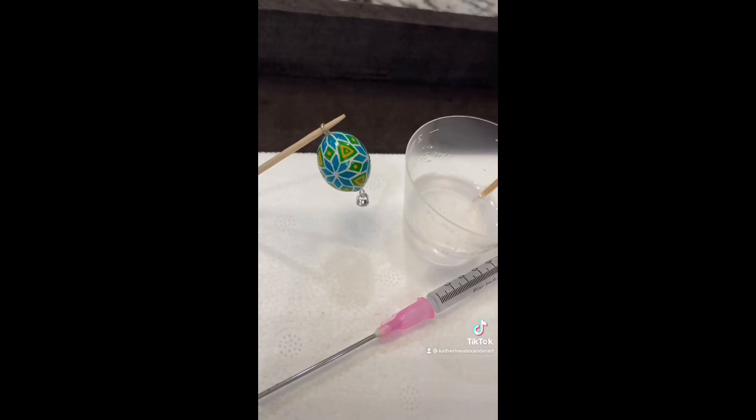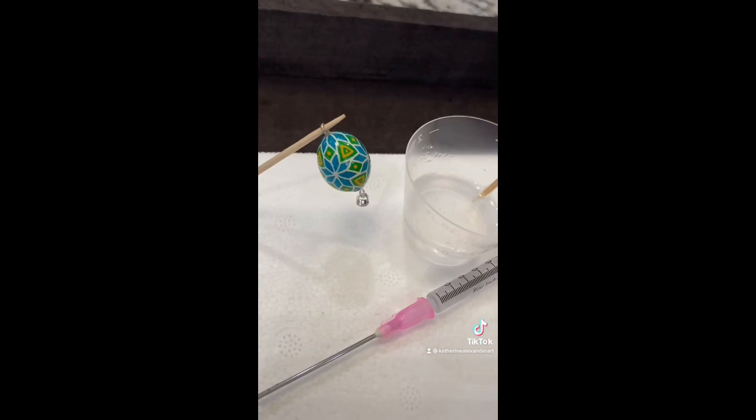And it was hollow while I worked on it, but now I will fill it with resin and coat it with resin so it can be durable enough for a necklace. I can't decide between the yellow tassel or a blue tassel, but no matter what, I will be making more of these.